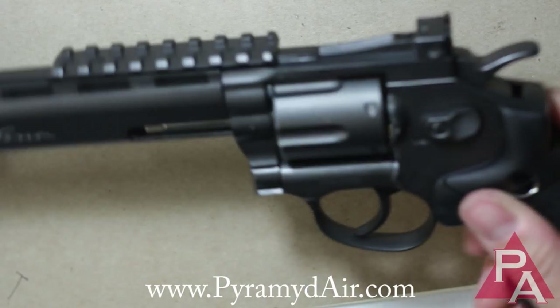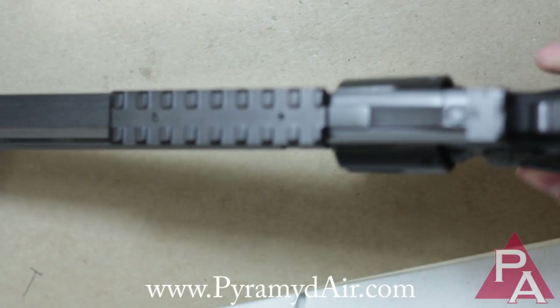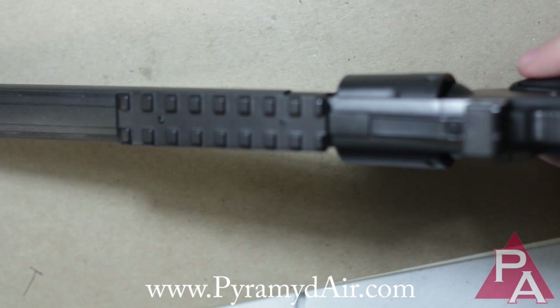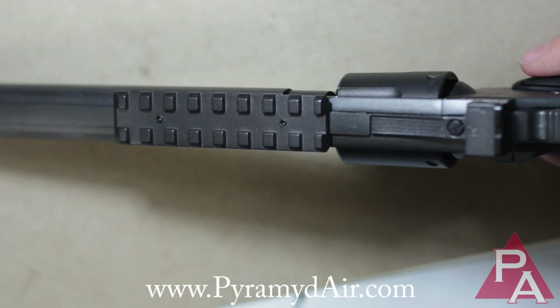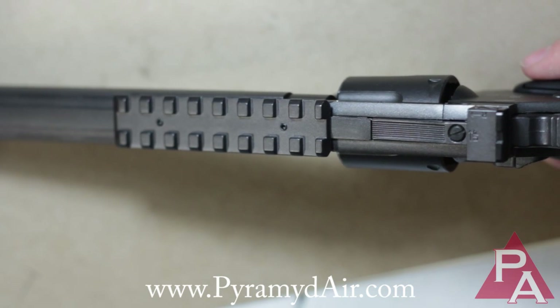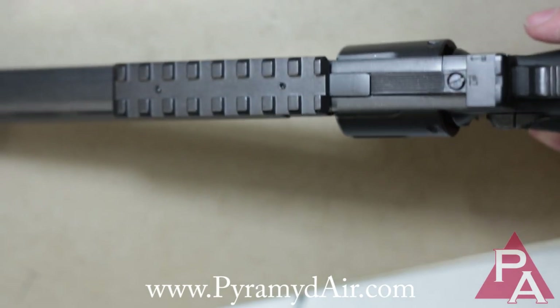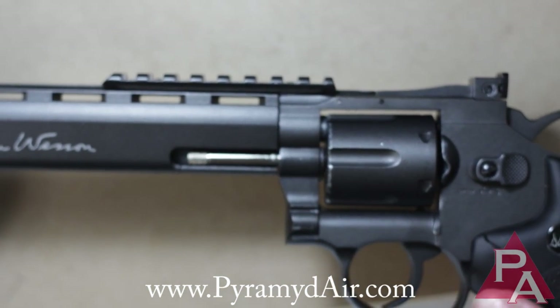We're in business. We've got a clean inner barrel, and now we've got a rail to mount some optics on. What kind of optics would one put on an amazing gun such as this, the Dan Wesson 8-inch revolver? Well, I've got a couple ideas.